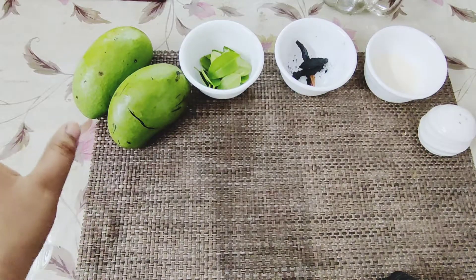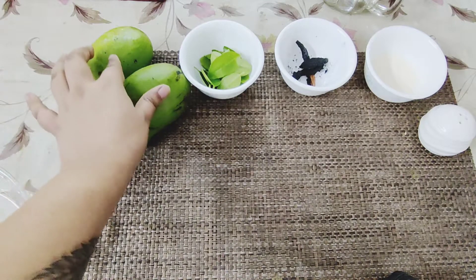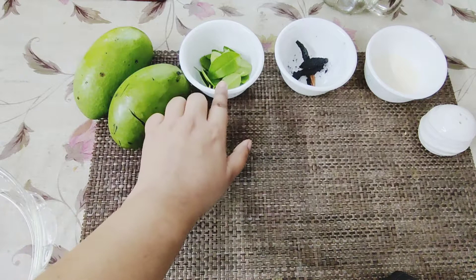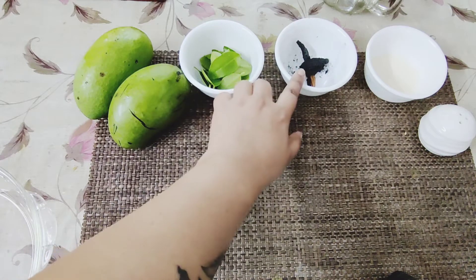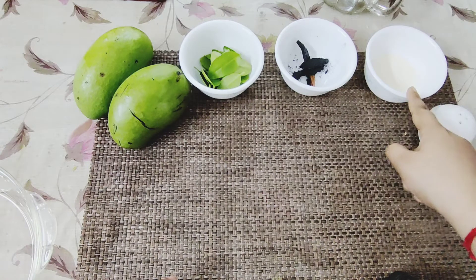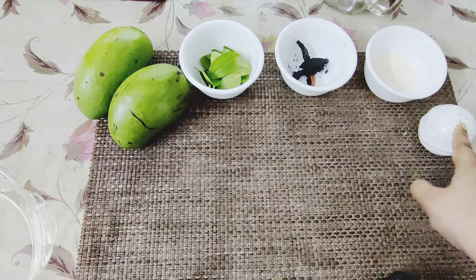For making raw mango mush you need raw mangoes, lemon leaves, red burnt chillies, and fresh milk cream, and salt as per your taste.